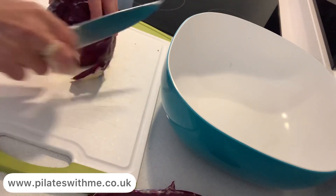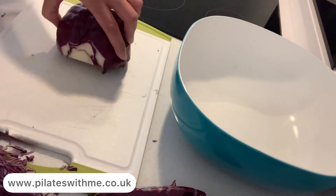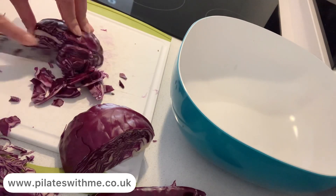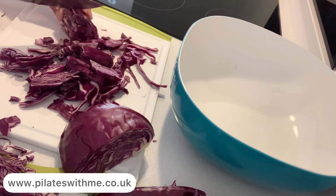Today I will cook red cabbage and white cabbage. These veggies are so beneficial for your digestive system. It's like repairing your bowel, your tummy, stomach — and also so delicious.